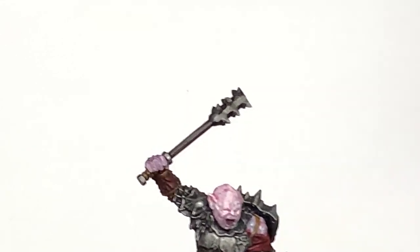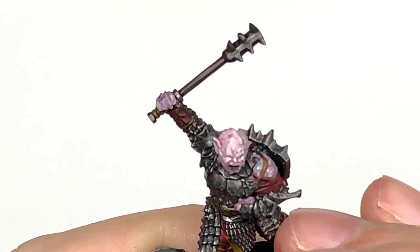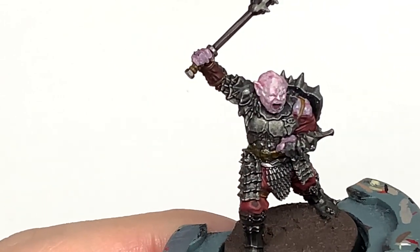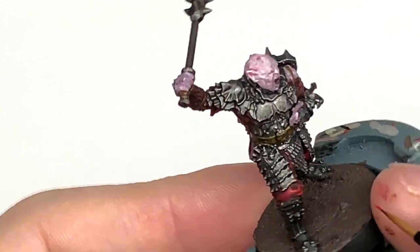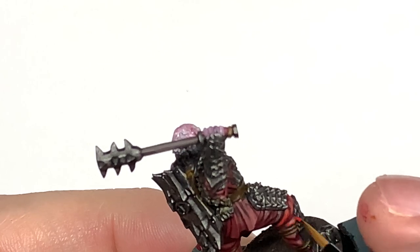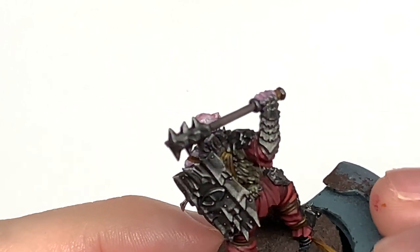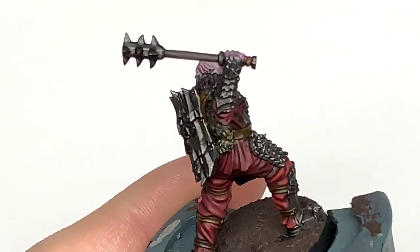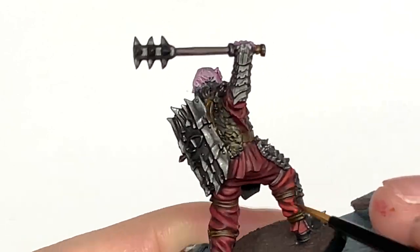Much like we did with the Moran and Oak tutorial for the cloth, we're going to be using Citadel Evil Sun Scarlet to do the next highlight. You want to be doing about 50% of the Corn Red area — on the top surfaces and the areas where it'll be catching the most light — making those stand out.